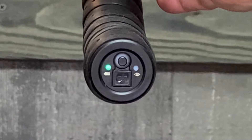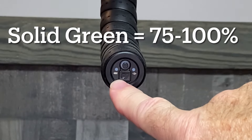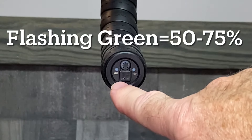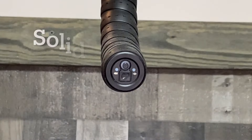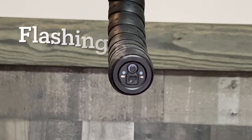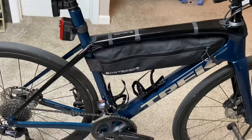If it comes on solid green, you're between 75 and 100 percent. Flashing green means 50 to 75 percent. Red means 25 to 50 percent, and flashing red means it's just about dead — so you want to get it charged if it comes up red.